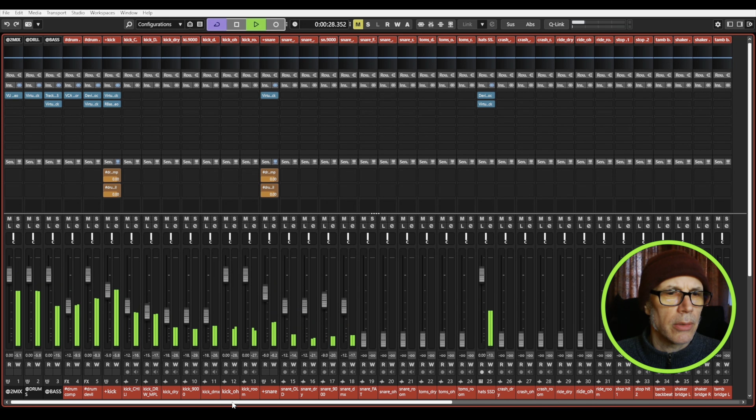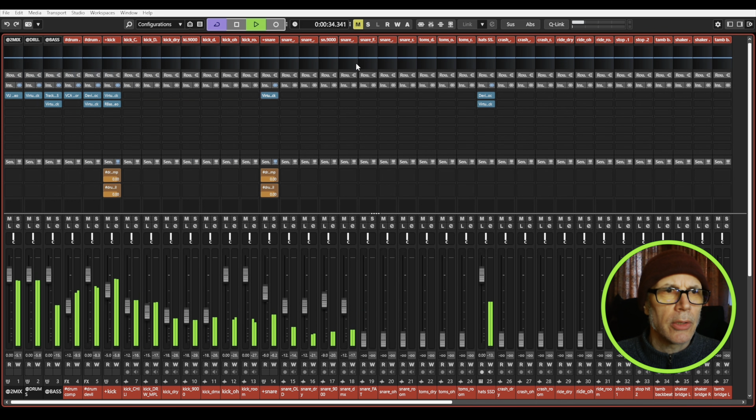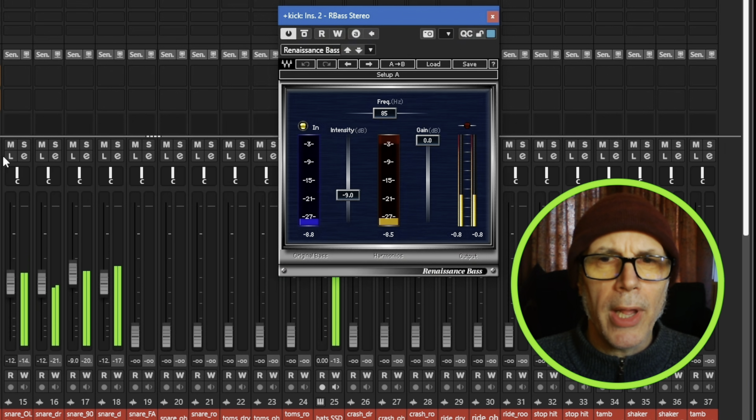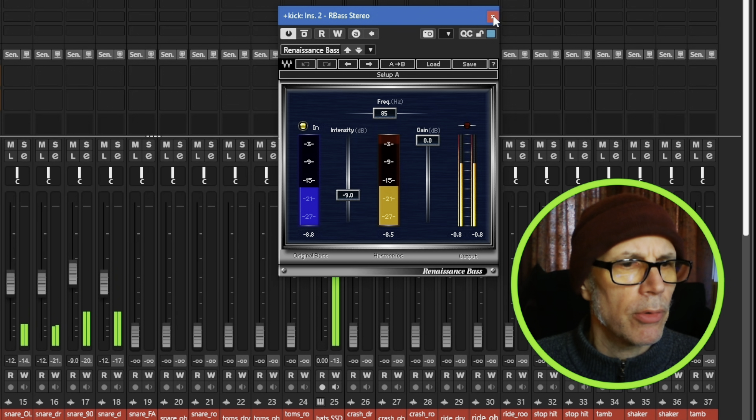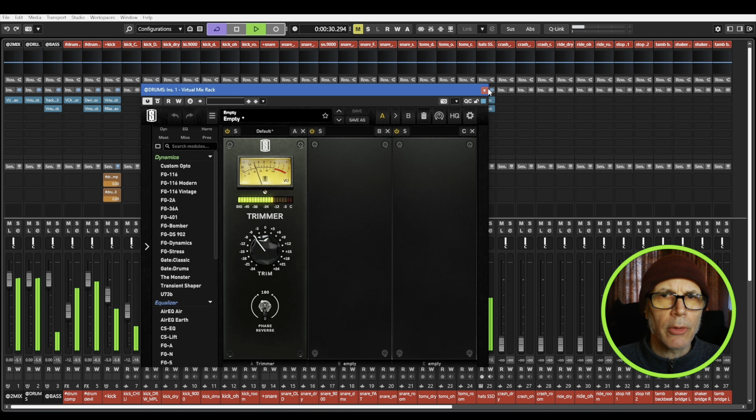These are all the drum tracks firing off right now. I've got some processing on them — on the snare I've used the Transient Designer to give it a little more pop and then reduce the sustain to make it drier. Looks like I'm adding a fair amount of top end to that. Similarly, all the kicks are bussed to a single channel — same thing there, making it pop a little more with the transient shaper, reducing the sustain, adding some top end, a little low-end filtering. The Waves R Bass is giving a little heft at 85 Hz. Those are all going to a drum bus with just a little volume adjustment.